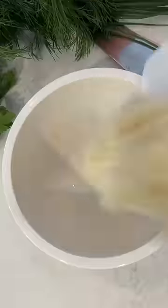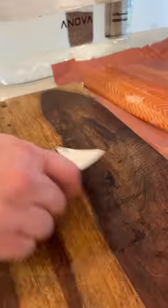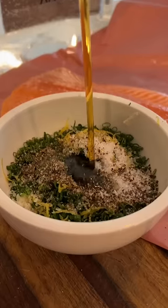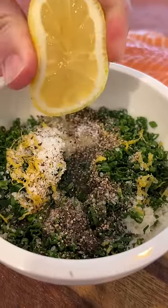Today we are using the ANOVA sous vide system. What is sous vide? Well, it is French for under pressure, usually reserved for professional kitchens, but now it is quite reasonable to bring home.